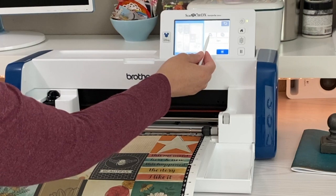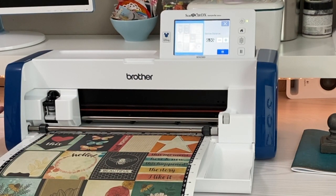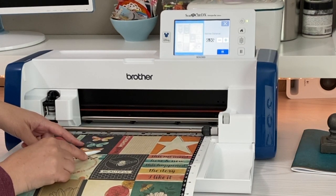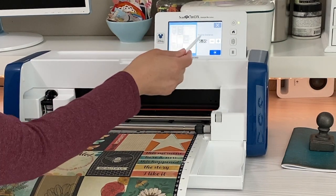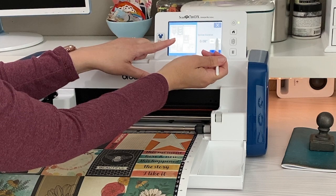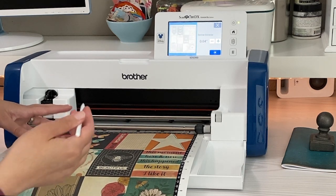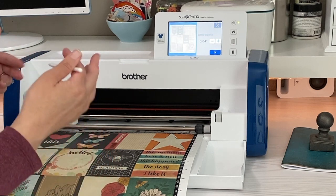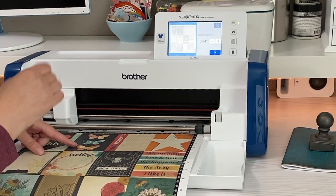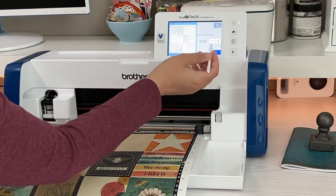Now it asks us if we want to put any little border around it. I'm going to click on that and you can choose whatever size you want. Obviously if you choose a really big border, it's going to cut into the other butterflies and surrounding things, so you have to be mindful. The great thing is, as you increase this, you can see it on your screen increasing. I think I'll do 0.4 — I like a little bit of a border around it. It just gives it more of that sticker look. It looks like it won't get those antennas because that's such a fine line that it didn't pick it up on the scanner, and that is completely okay because I'm going to do something with that later.